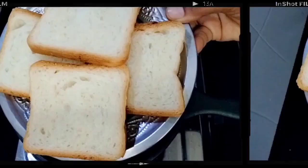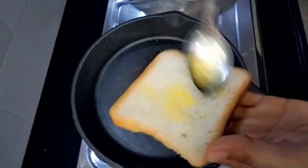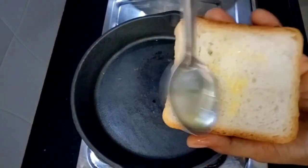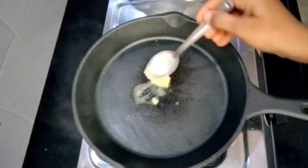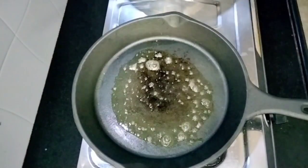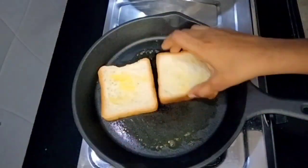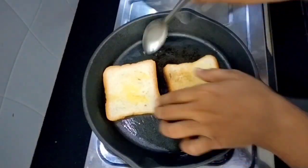Add 4 bread slices for the sandwich, toasting both sides. Add 1 teaspoon of butter in the pan and toast both sides of the bread.